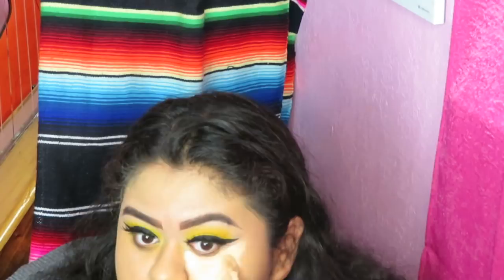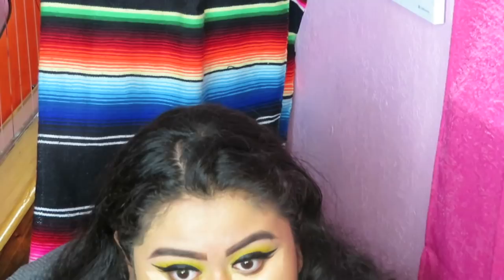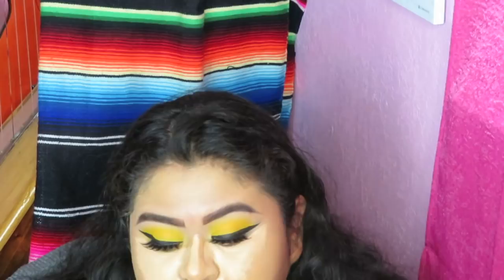For concealer I'm just going to be using the Tarte Shape Tape Concealer in the shade medium. I started using this a while back — I was like, is it really worth it? I've tried it and I haven't gone back to anything else, I'll just leave it at that. If you're an everyday makeup wearer and you don't like it to be extra heavy, this might not be the concealer for you, because it is very thick and very creamy. It is not for everyone, and no one tells you that, but I will tell you.